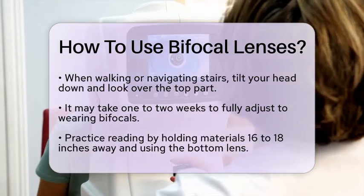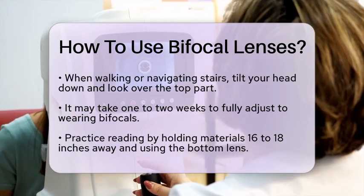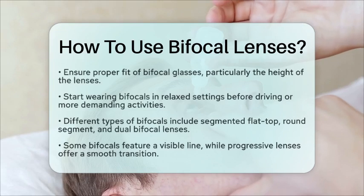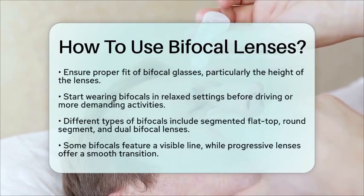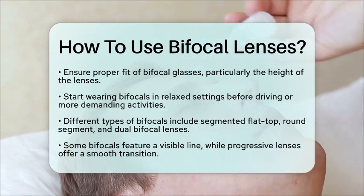If you find it challenging to adapt, try wearing your bifocals in non-stressful situations first, like at home. Avoid driving until you're comfortable with your new glasses. And remember, it's normal to feel a bit awkward at first, but with practice, you'll get the hang of it.